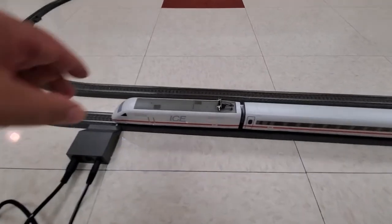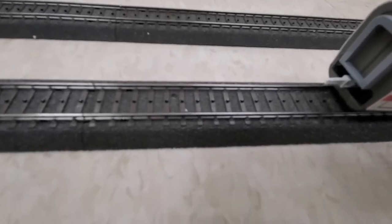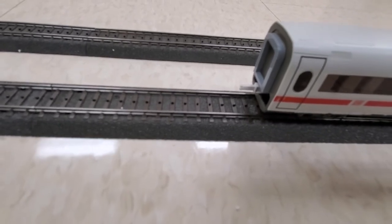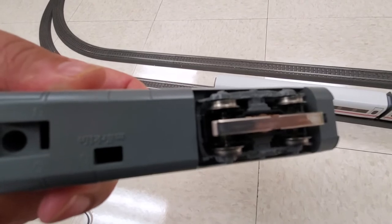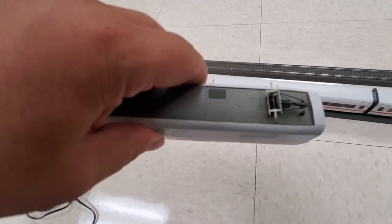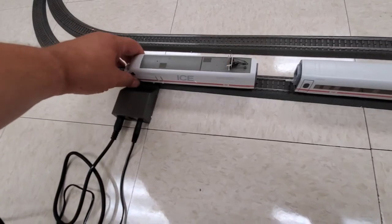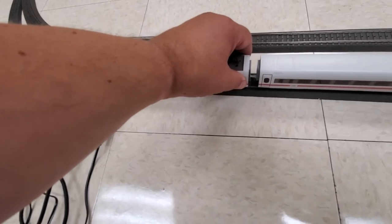When looking at this particular type of model, as I mentioned, it's a little bit different than what you're probably used to seeing. For starters, you'll notice that the coupling system is a little bit different — it is a simple coupler system. You'll also notice that on the bottom of the locomotive there is the pickup, which touches the center rail and gives power to the drive system. It's a fairly simple locomotive, not super detailed, but again this was a starter kit, and with a starter kit you're not going to get the same detail as you might if you bought the pieces individually.